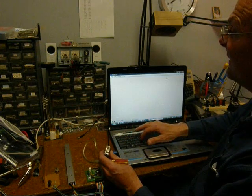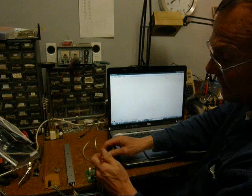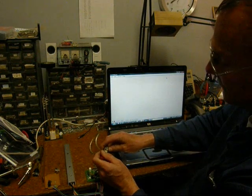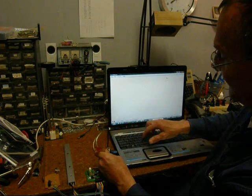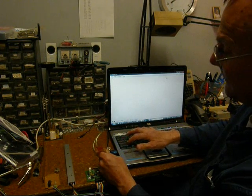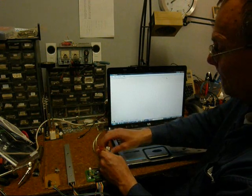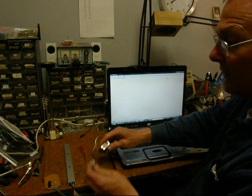If you hit any key on the keyboard, nothing comes up on the screen. But if I short across pin 3, which is send data, to pin 2, which is receive data, anything I type on the keyboard will then come back on the screen — and now I'm verifying that is indeed the case. So anything I type comes out pin 3, goes into pin 2, and is displayed on the screen.